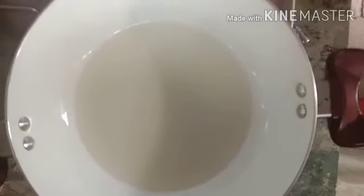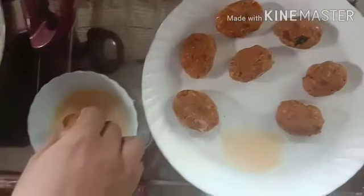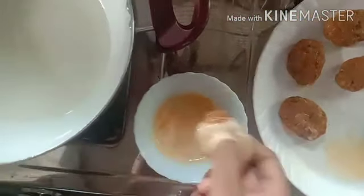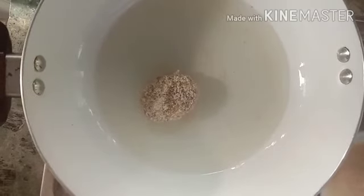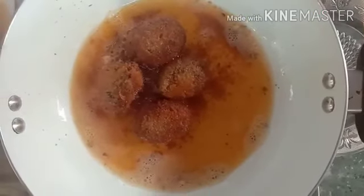We are going to cut the bread. Cut light ready. Cut light special.